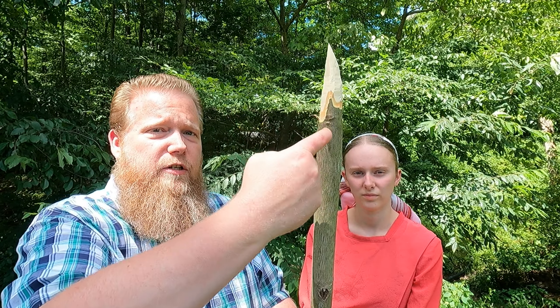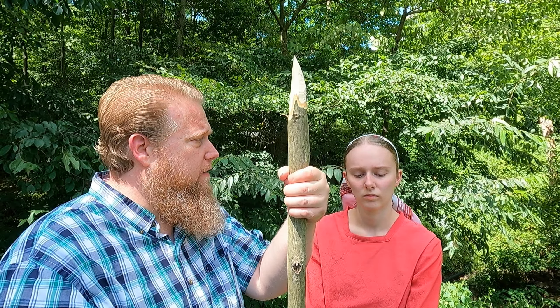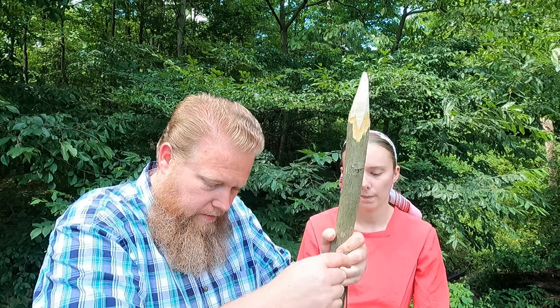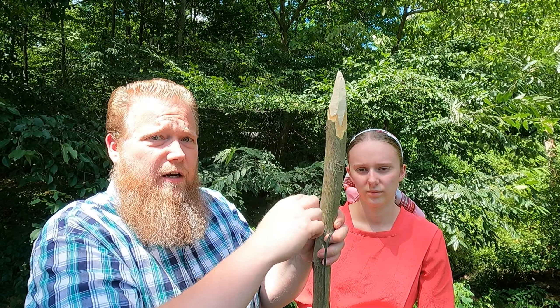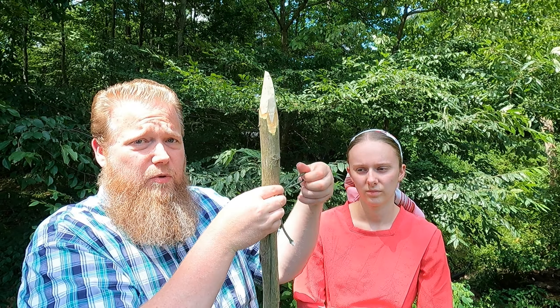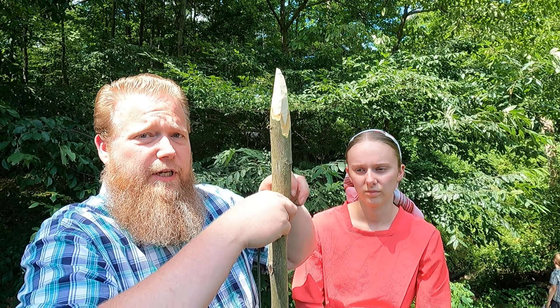We're going to split this stick in two directions to get our total of four points. But in order to keep the stick from continuing to split down further, we're going to wrap it with 550 cord to stop it from splitting. We've got a length of cord about six feet long, and we'll stay roughly eight inches down from where we'd like our split to stop. We're going to move the cord anyway, so we don't need any fancy knots — just something simple to stop the split from going further.